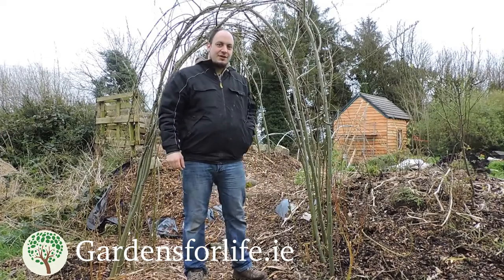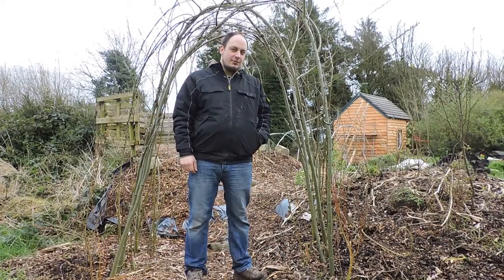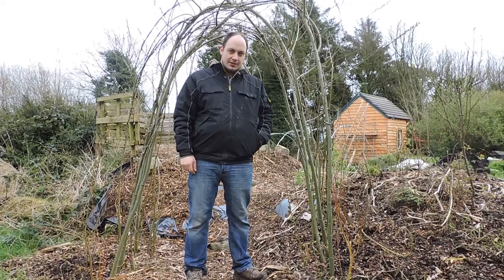How are you guys doing? This is Martin from Garns4Life. I just want to show you guys the willow arches that we've made in our garden last year.